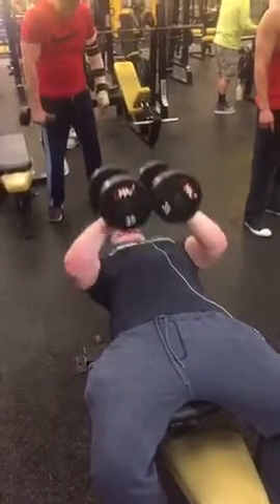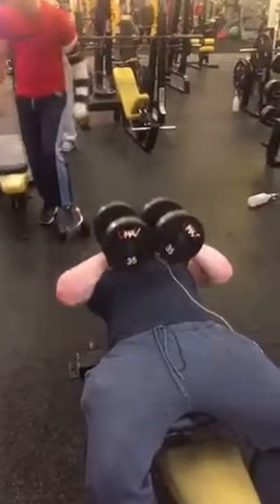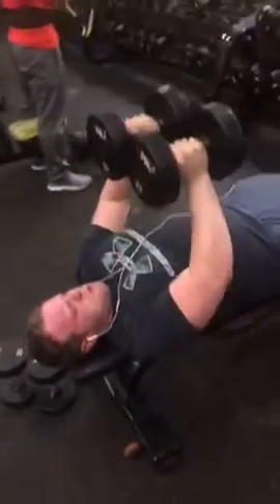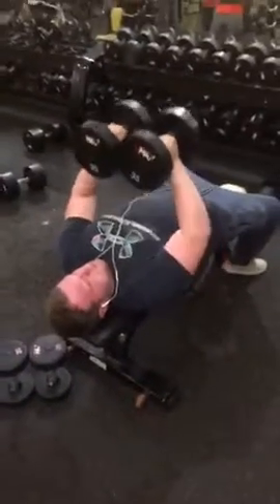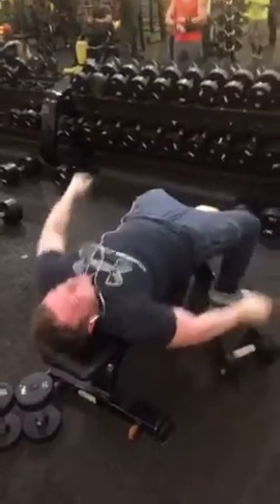Elbows flared just like that. Keep the tension on the elbows — a smooth motion, not a jerking motion. Now we're supersetting this with those triangle-shaped incline push-ups, and he's going to show you what that looks like.